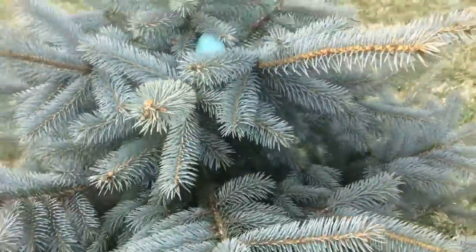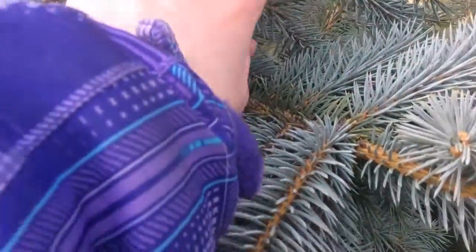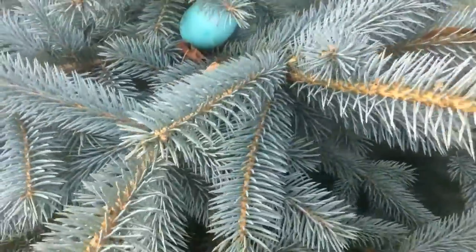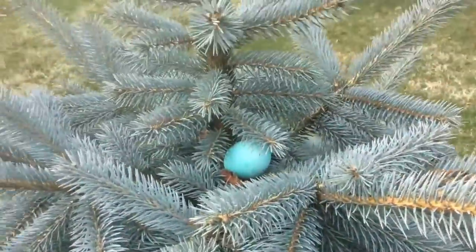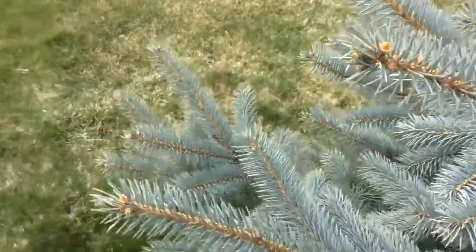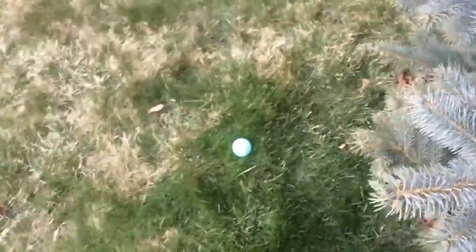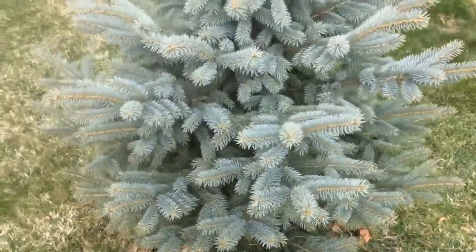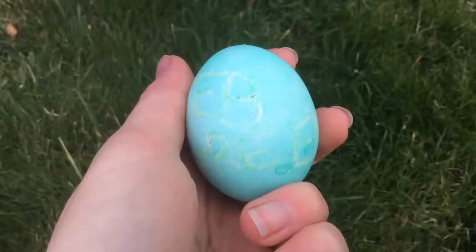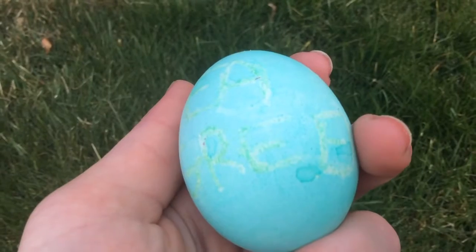The next one is in this little tree. Oh gosh, it's really ugly — getting it out was very painful. I had to go in with my sleeves. I asked if anybody had anything to help get it out, and my dad helped out. Sorry — it was in this little tree right here. That was painful to get out. And it's my sea green egg — it's a very special color.